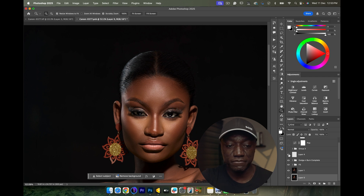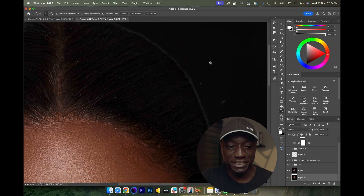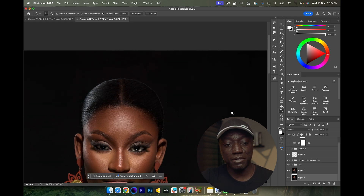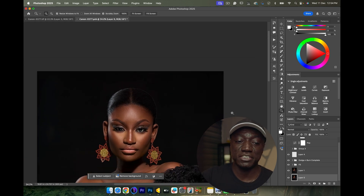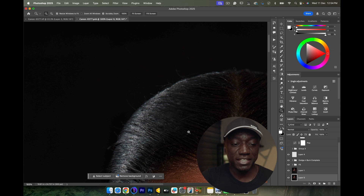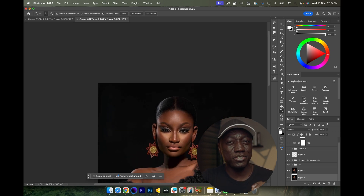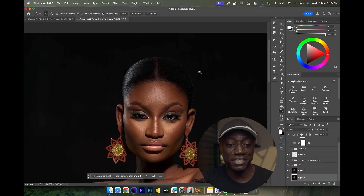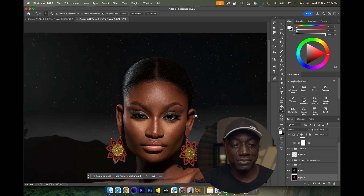Then I zoomed into the image and used a white brush to outline her hair slightly. The reason is to add a little bit more separation so we can see the definition of her head shape — but it's not supposed to be obvious like the edge light, just subtle. You probably won't really notice it, but I love paying attention to these tiny little things and making small adjustments that nobody would spot but that enhance the overall image.